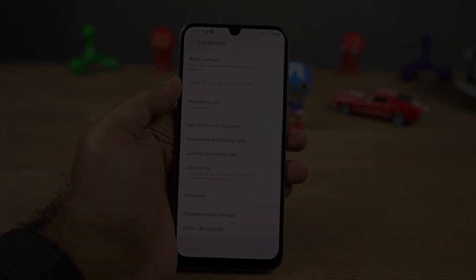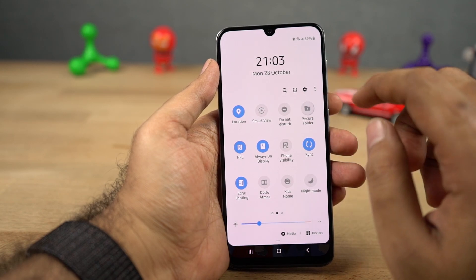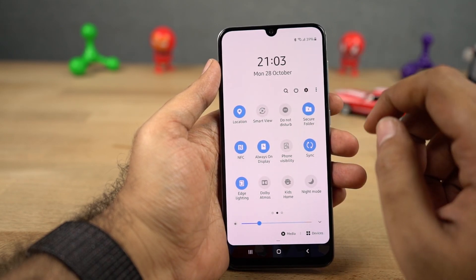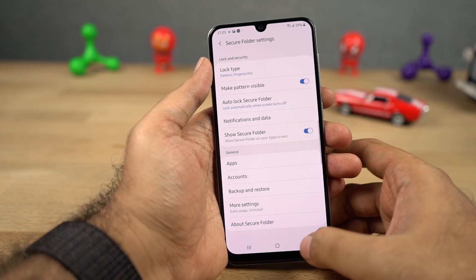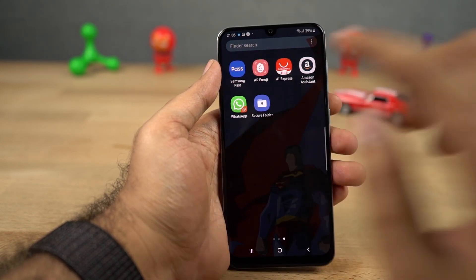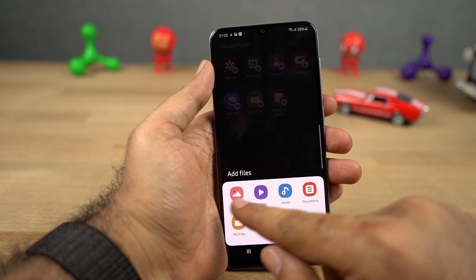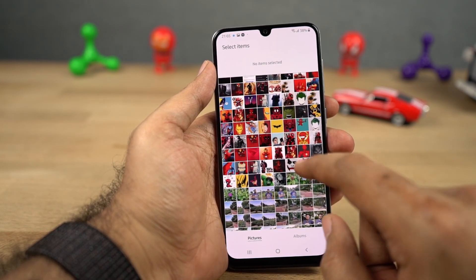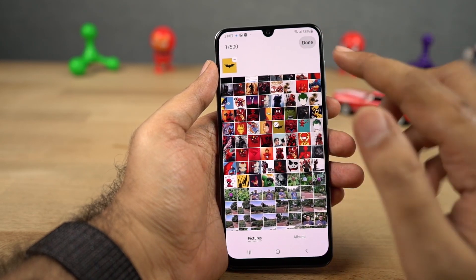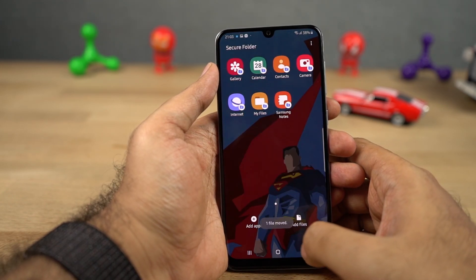The next best feature on this phone is the secure folder. This feature has a simple name but offers a lot. You can hide files in it, create secure notes, drag and drop applications into this folder and use them as dual applications, and put security-priority apps like net banking applications to make them more secure. It is basically like a secure box inside your phone. However, it is very resource intensive, so if you don't have a high-end Samsung phone, I won't recommend using this feature — instead, try third-party applications.